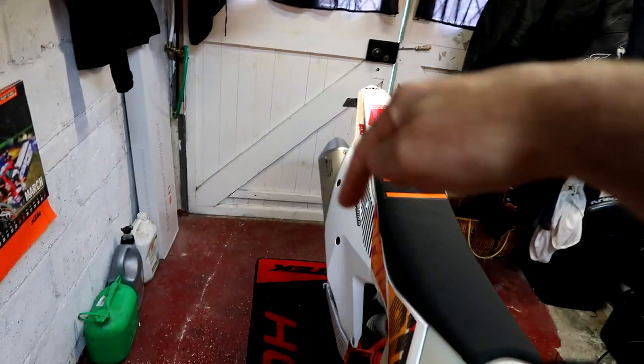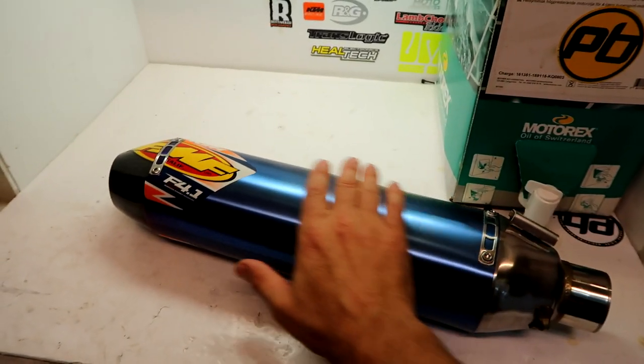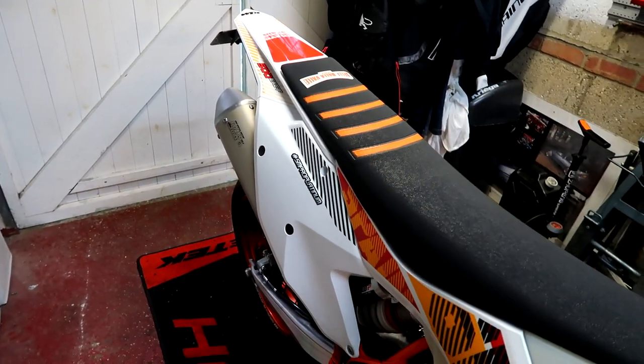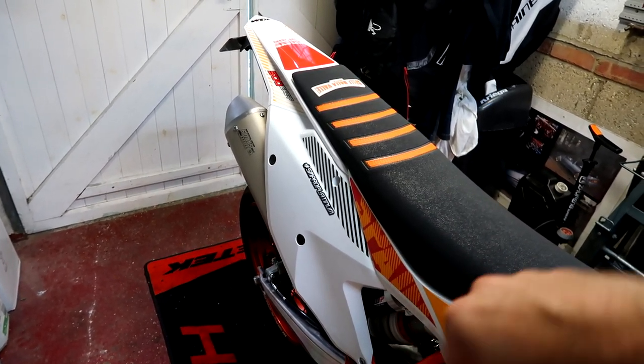Take that exhaust, get the smelly standard one off. So first of all, let's get that exhaust off, side panel off — there's a couple of bolts and some springs. It shouldn't be too bad, so let's get it off.